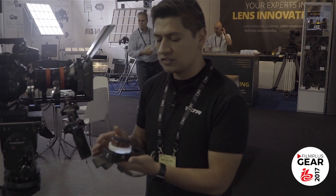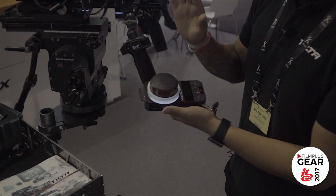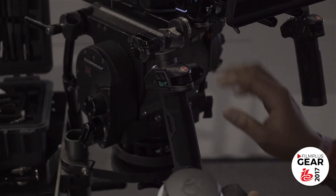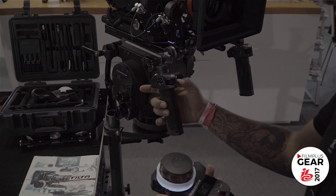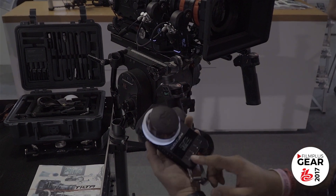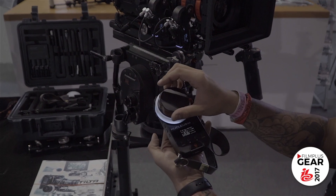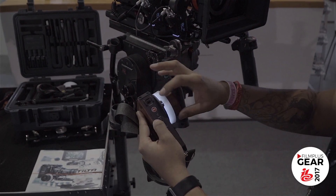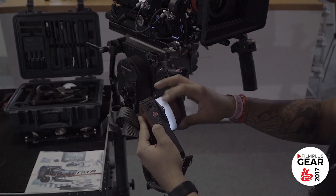There are other small features available on the handles. You can configure the handles any way you want and change directions with these little switches on the side. You can also set ranges and marks here on the handles as well as on the hand unit. The hand unit vibrates when you set your marks, and you also have an LED here to show your marks.